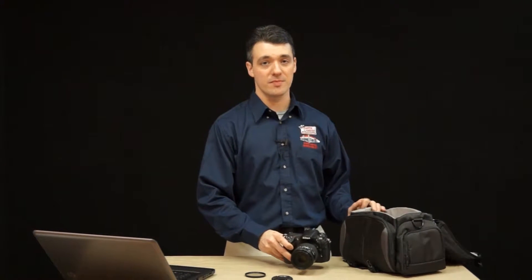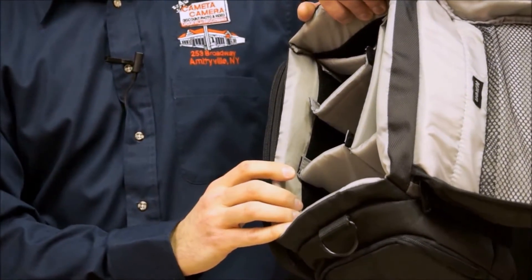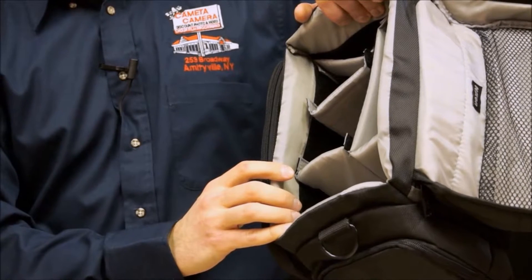Start by always putting your camera in a good quality camera case when it's not in use. Choose one with a smooth nylon interior. This won't get very dusty and it's very easy to clean.